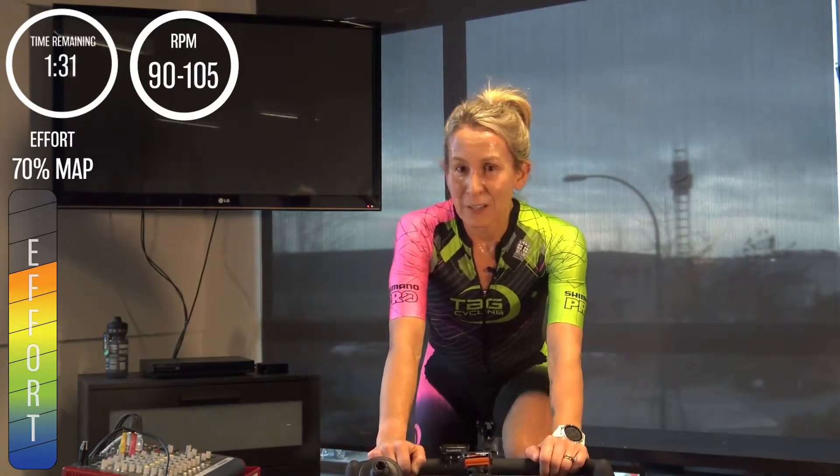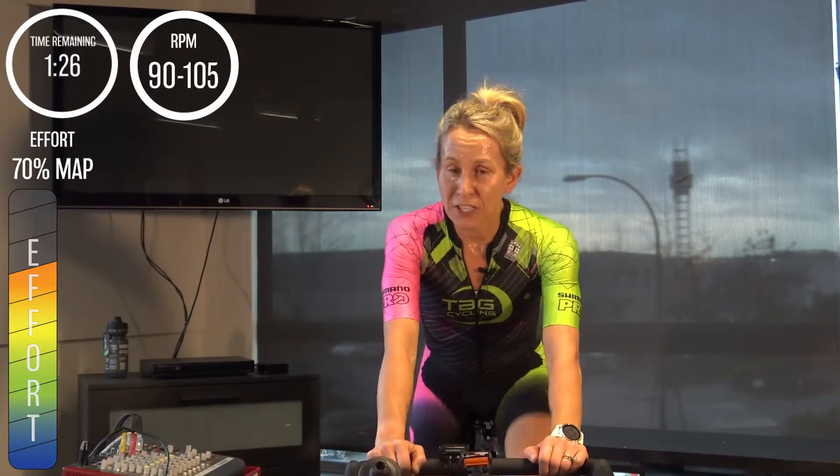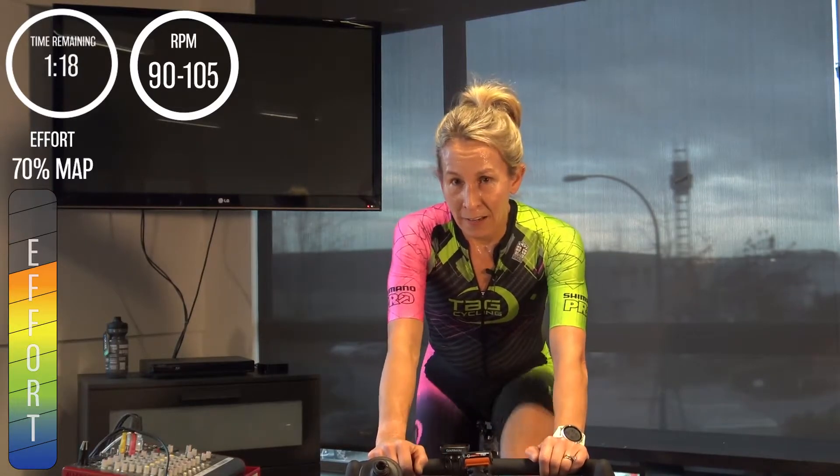Perhaps this time through, 70 percent feels more like an hour-plus pace than it did the first time through — now that we have touched on wattages above this and are much more thoroughly warmed in our bodies. Just over a minute, a minute before our next move up.